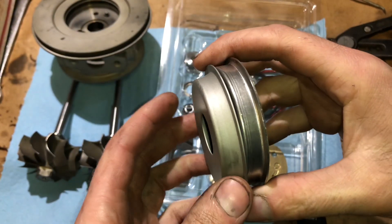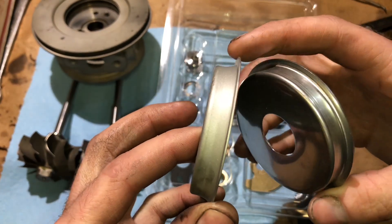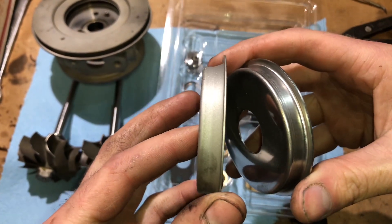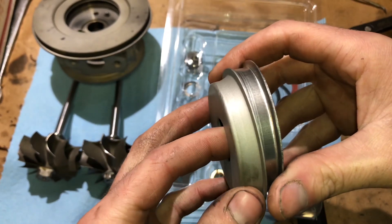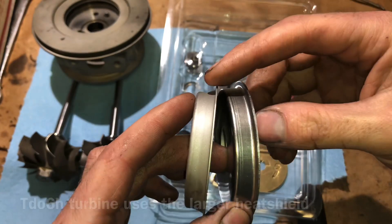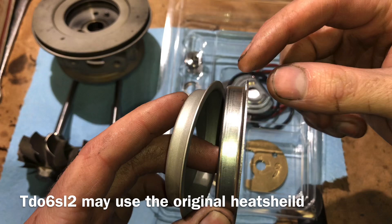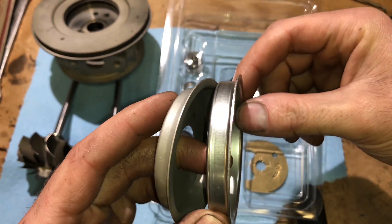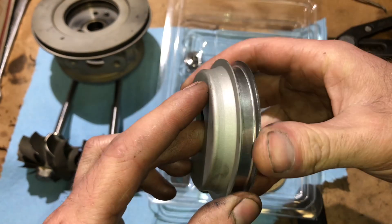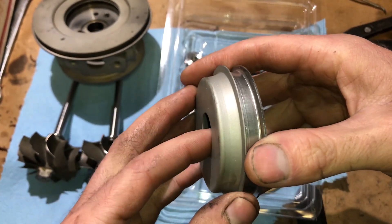There are two different versions of the heat shields. The EVO 10 naturally has a heat shield where it's sloped down because of the way the housing is designed with the twin scroll. If the turbine is upgraded in the EVO 10, that area would be cut out so the bigger turbine will fit inside the turbine housing. If you need the original EVO 10 heat shield, you should leave a message in the order to let us know that's what you need.